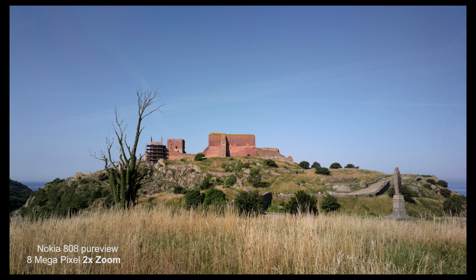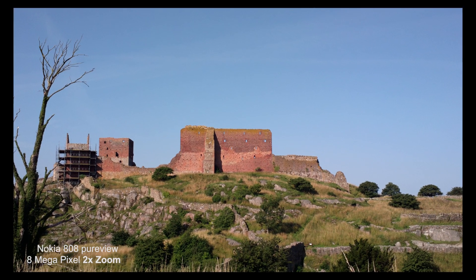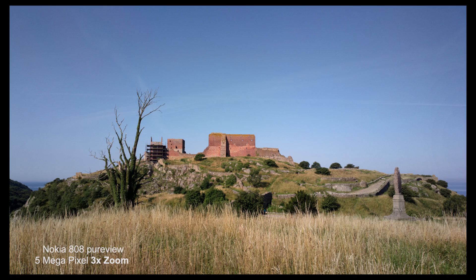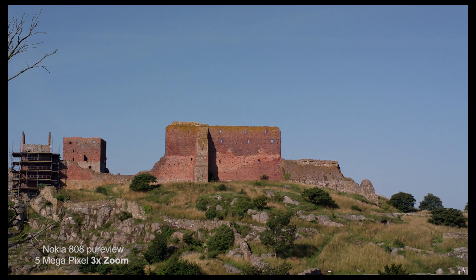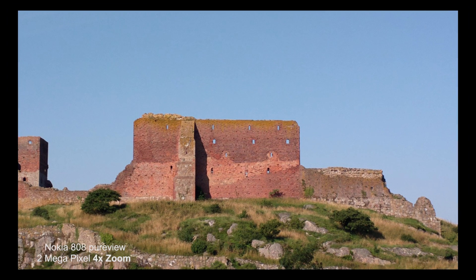If you choose the 8 megapixel mode, you can zoom into these images. In the 5 megapixel mode you can zoom in a bit more. In the 2 megapixel mode we are quite close to the castle.